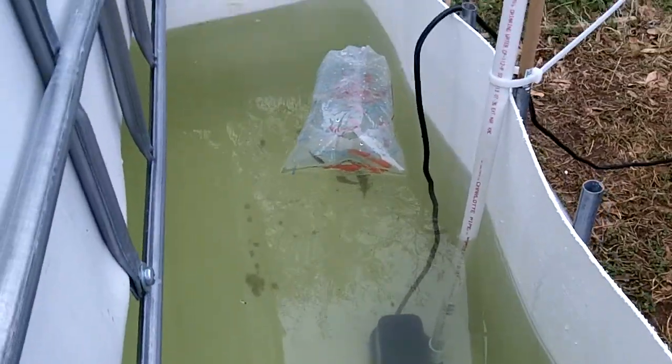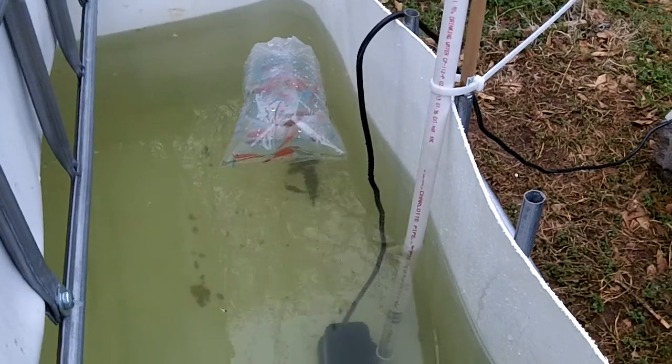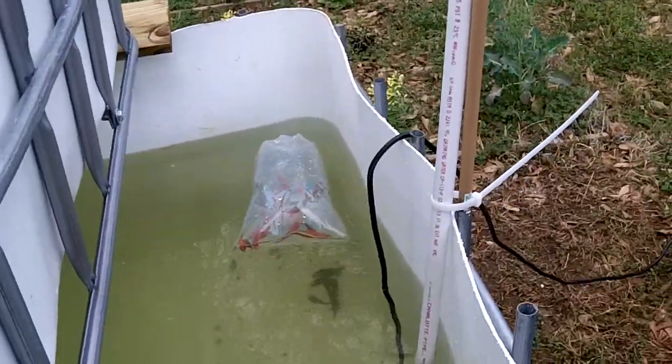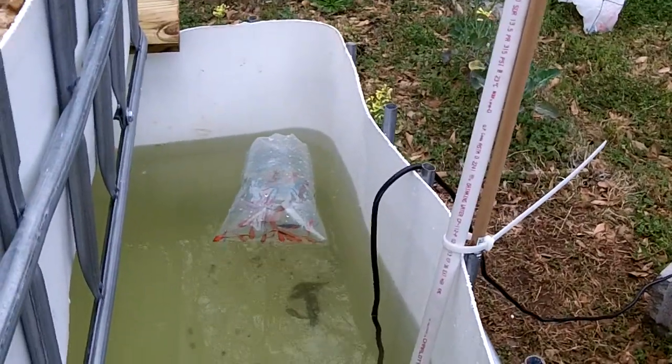I think these fish will be okay in this bag for at least another five minutes, so I'm going to let them sit and come back, and I will video the grand release.